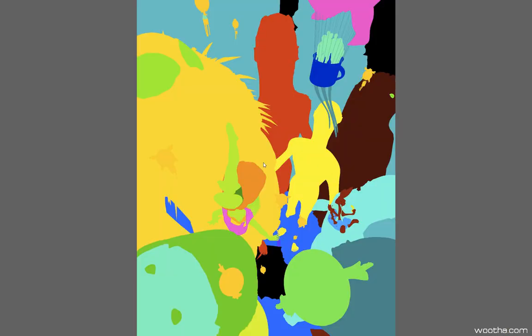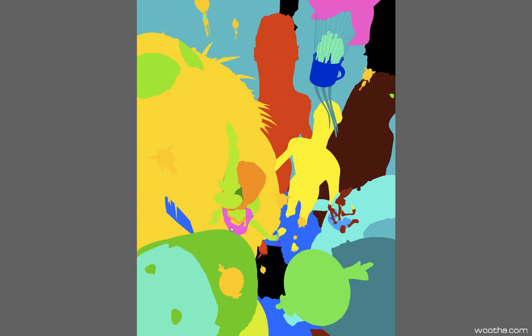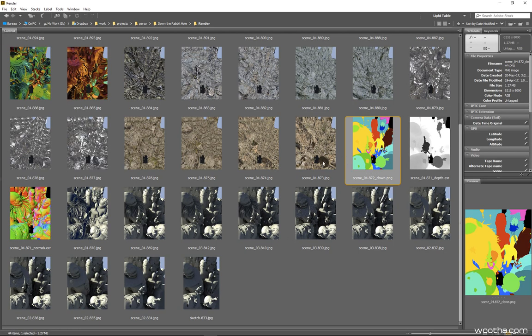I also do an ID pass — in KeyShot it's called a clone pass, but you can do an ID pass in your favorite package very easily. An ID pass is extremely important because since I'm really working to solve my composition in 3D, my edges are mostly not going to change. If I need to change some edges or the size of some elements, I'll mostly do it later in the rendering process, so I can rely on this pass to quickly select any shape I want and start building my rendering in Photoshop.